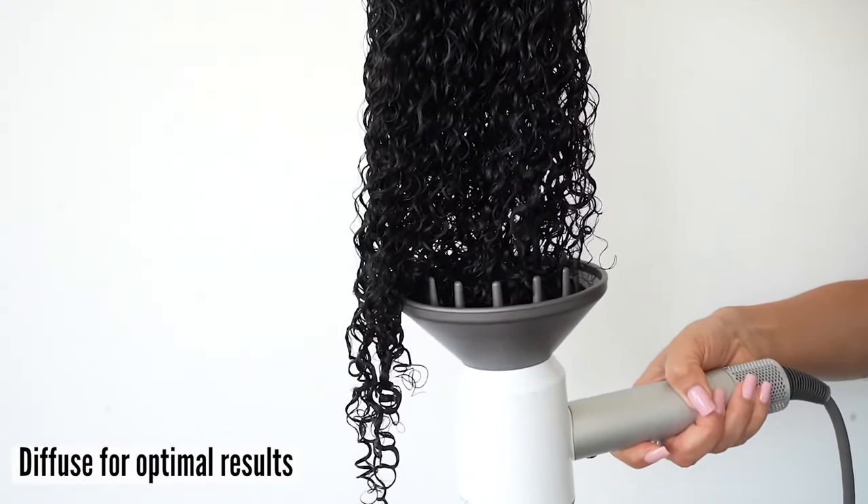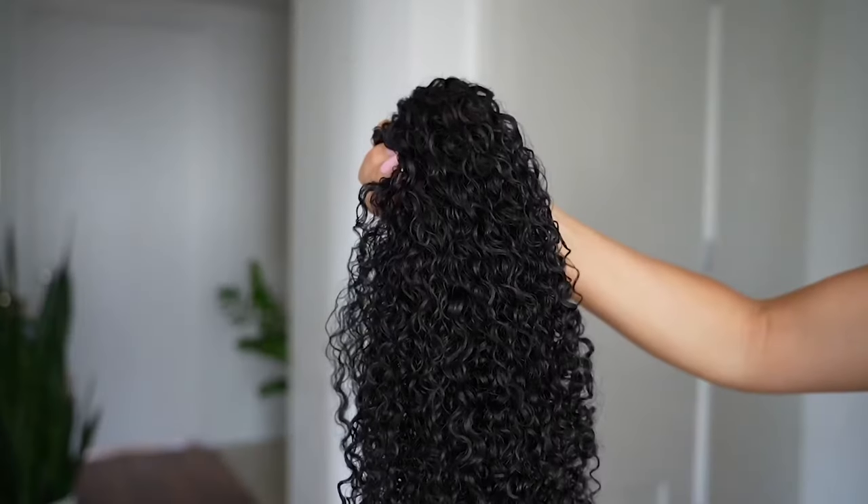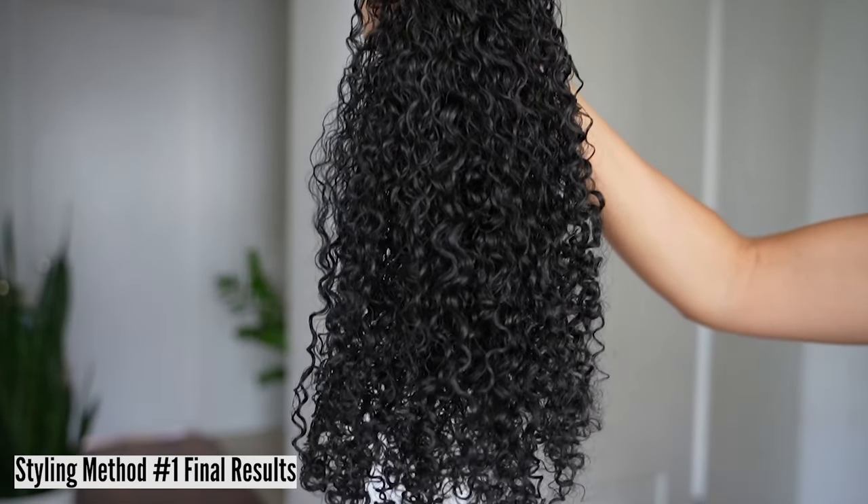Diffuse if you would like to speed up the drying process, or lay each individual weft on a flat surface to air dry. This is what the results look like.